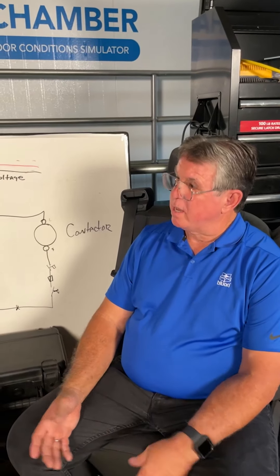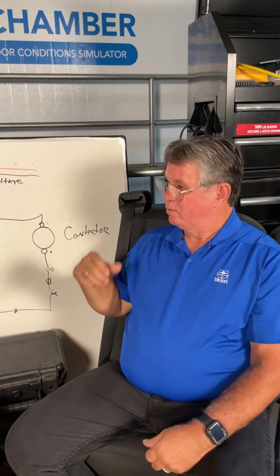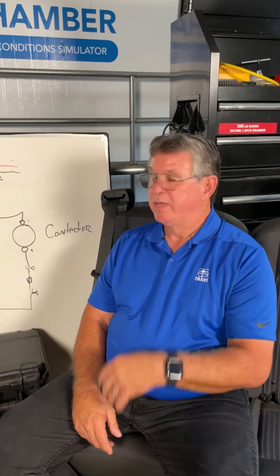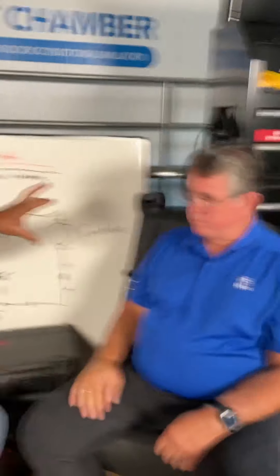Working apartment complexes, we run into broken wires and bad thermostat sub bases. I like to divide and conquer. Go to the air handler and jump R to the wire going out to the condensing unit — not necessarily yellow, it could be any color. If the condensing unit comes on, from that point out is good. Then jump R to Y at the air handler. If you're removing the thermostat, leave the sub base and jumper R to Y at the sub base to see if the condensing unit comes on.